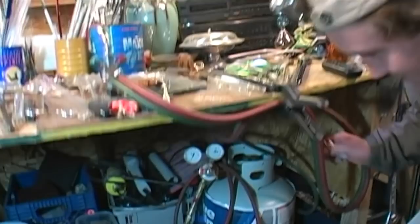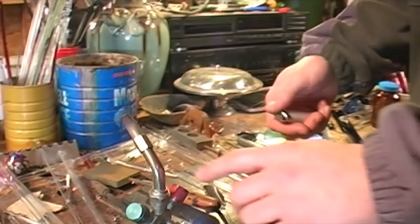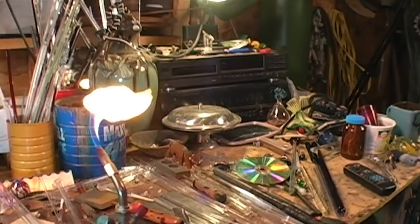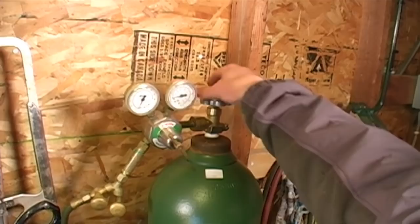The first thing you want to do in the glass shop is to turn on your propane tank. Next you can light the flame, then come over to your oxygen tank and add oxygen to the propane to help it combust at a hotter temperature.